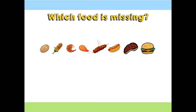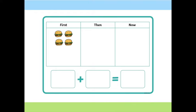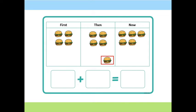Let's practice doing some addition using these food types. First, we had four hamburgers. Then we added one more. Now how many hamburgers do we have? Five! So how do we write that as a number sentence? Four plus one equals five.